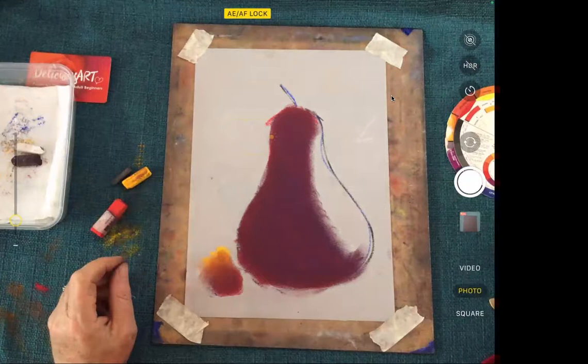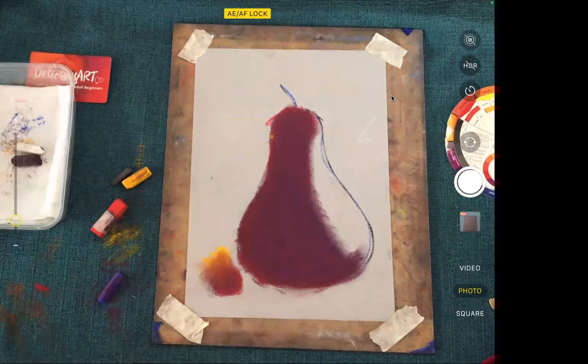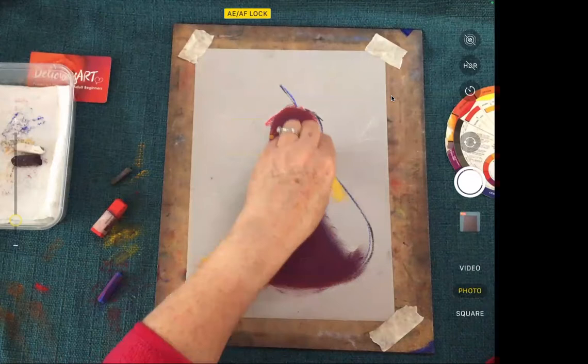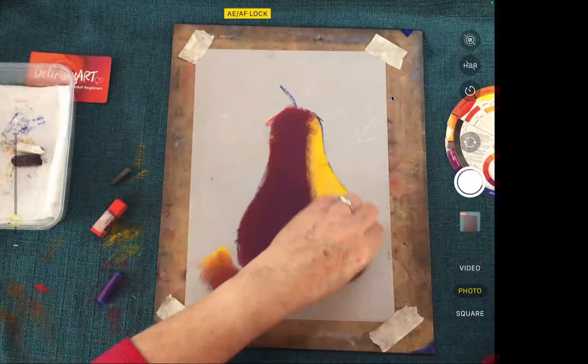Hopefully by now if you're following along you'll have a fair bit of pigment down and it should be a bit purple. So now we want to put the light in on the right-hand side. The yellow is representing the light — this is our light tone and the purple is our dark. So wipe your yellow down through this side. This is a very creamy beautiful yellow; some yellows are hard and a little bit harder to get to stick.